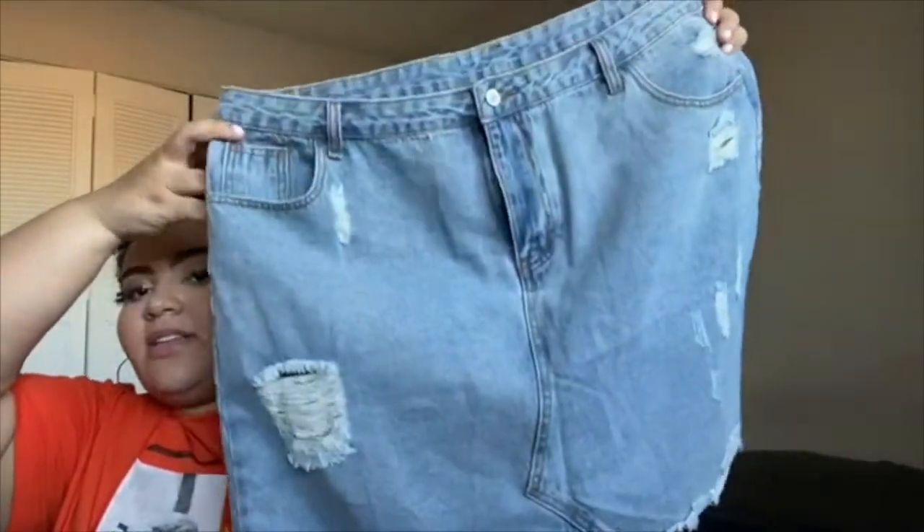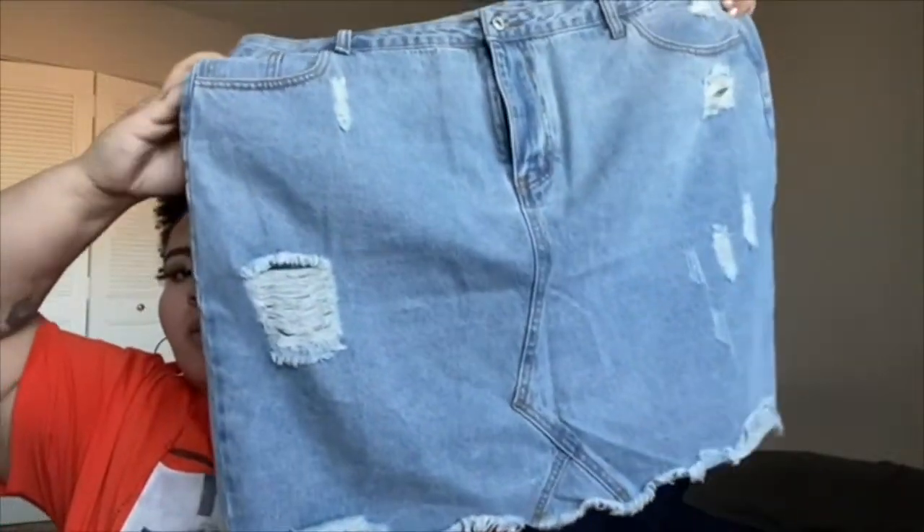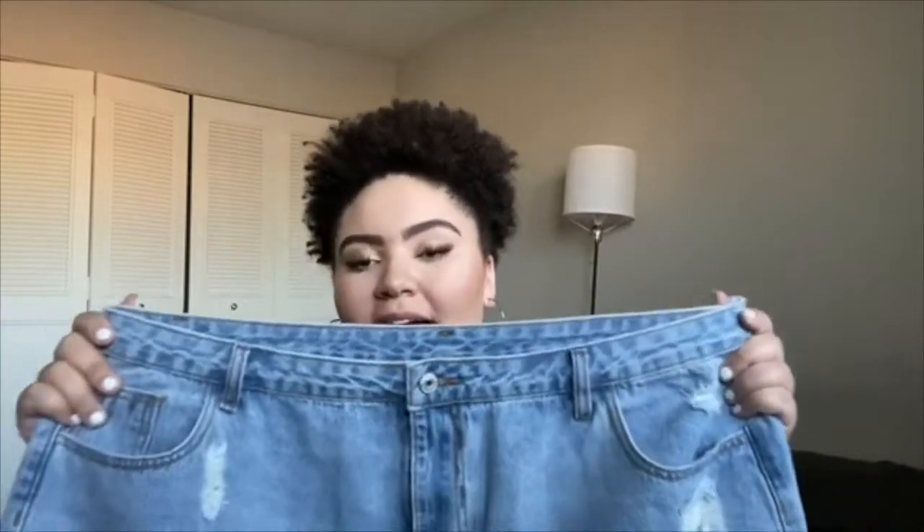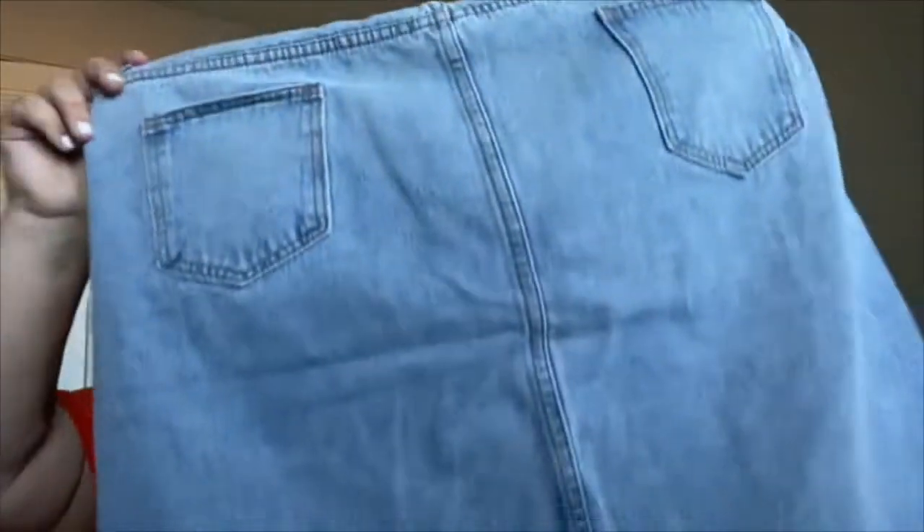And then my last bottom is this denim skirt, which I love. It also has some distressing, similar to the black one, and then functional pockets. I got this in a 3X. The only complaint I have is that the back part of it is a little bit bigger — like at the back of my thighs. So if it was fitted it would be like perfect.